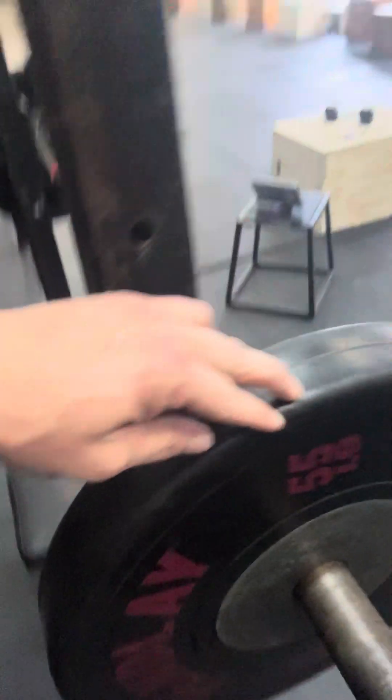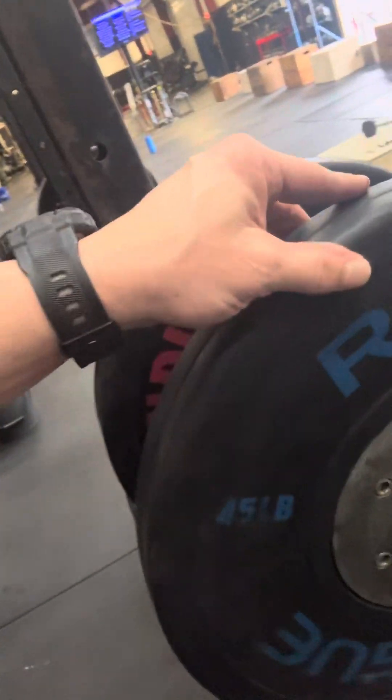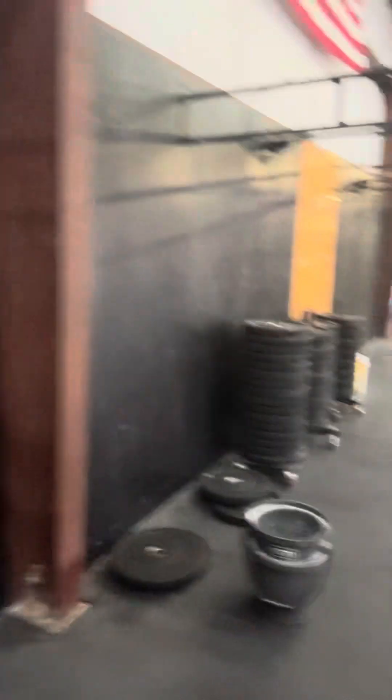Here's the inventory: Pendlay 55, rogue 55, rogue 55, rogue 55. And for the bench press, starting off with one of the 55s, a 45, and a 55 on the other side — 45.